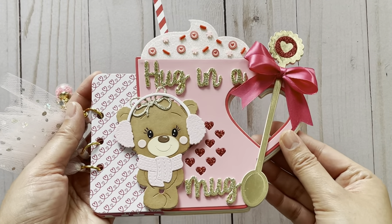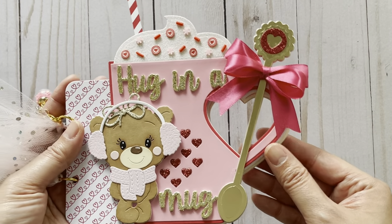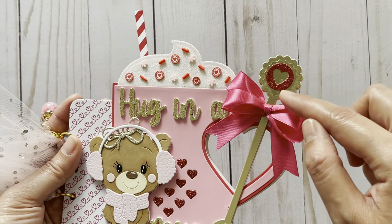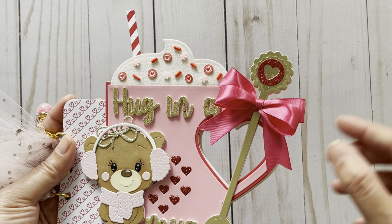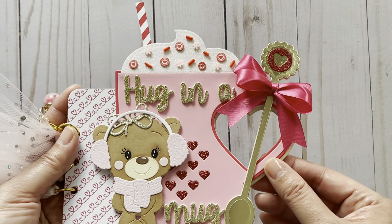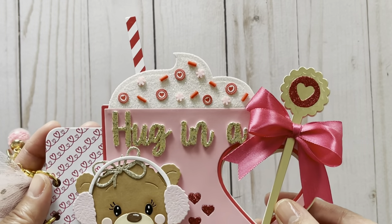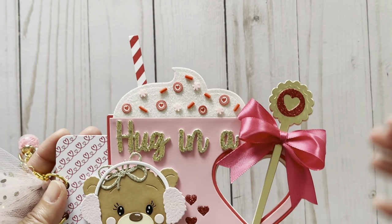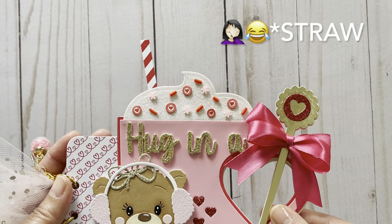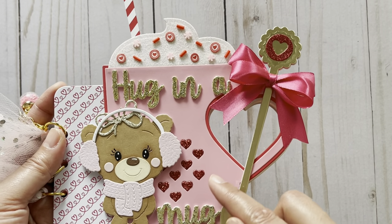I decided to make a mini album, and I think this mug is so cute with the heart-shape handle. There's a very cute spoon which I cut out using a gold foil paper, and I added the decorative detail at the top of the spoon. I also added a satin ribbon that I made, and for the whipped cream I cut that out using some glitter cardstock. I added some clay sprinkles, and for the spoon — which is just hanging off the top — I cut that out several times just to make it very sturdy.